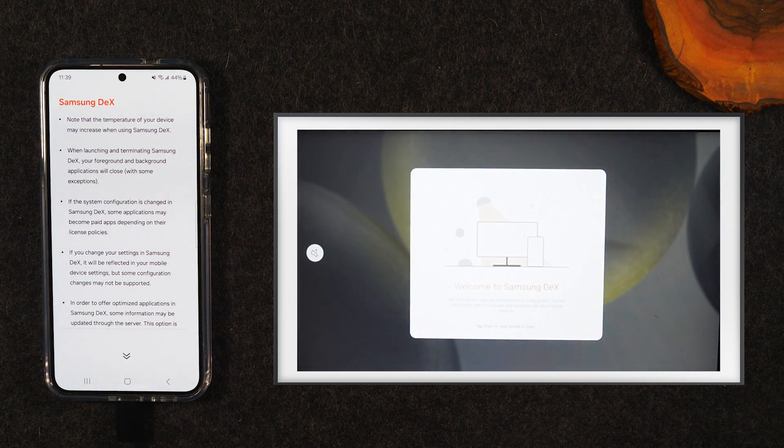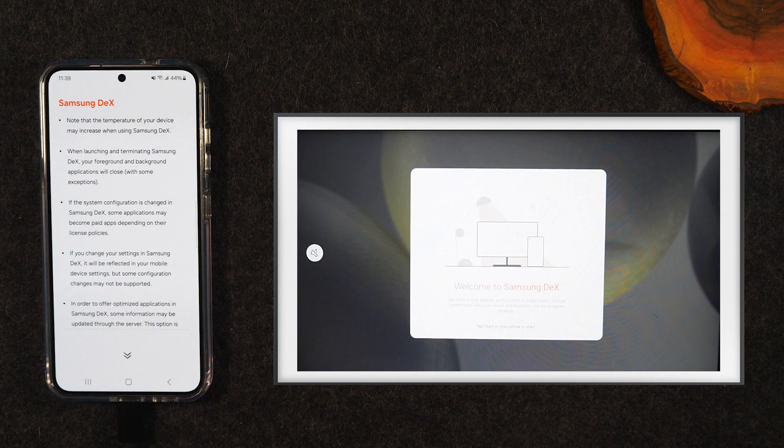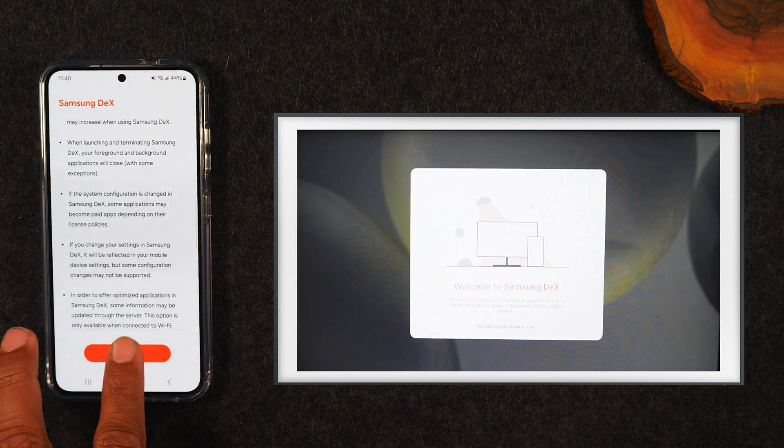So I'm going to see this pop up for something called Samsung DeX. This is just a feature of the S24 that allows you to turn your phone into a full desktop computer. This video isn't about that, so we're going to click this away. I just want you to be aware that this is the first thing that will pop up whenever you connect a Type-C to HDMI cable. We're going to hit Start.